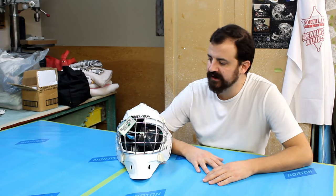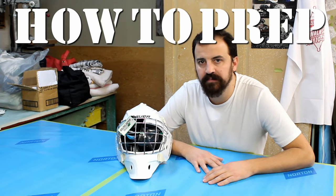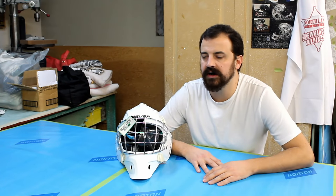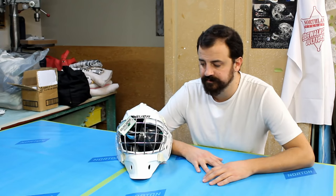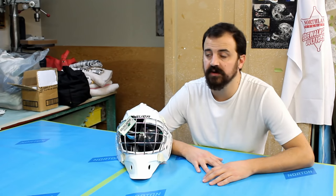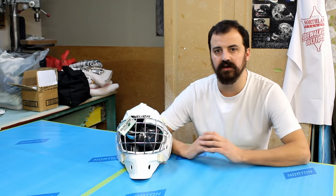Hey there, it's your fifth favorite airbrusher Jaybo coming back with another tutorial on how to prep a goalie mask. I have an automotive background so I'm pretty knowledgeable on the ins and outs of how to do this. I'm going to break this into two parts: how to disassemble and prep a goalie mask, and then a later part about priming and painting.